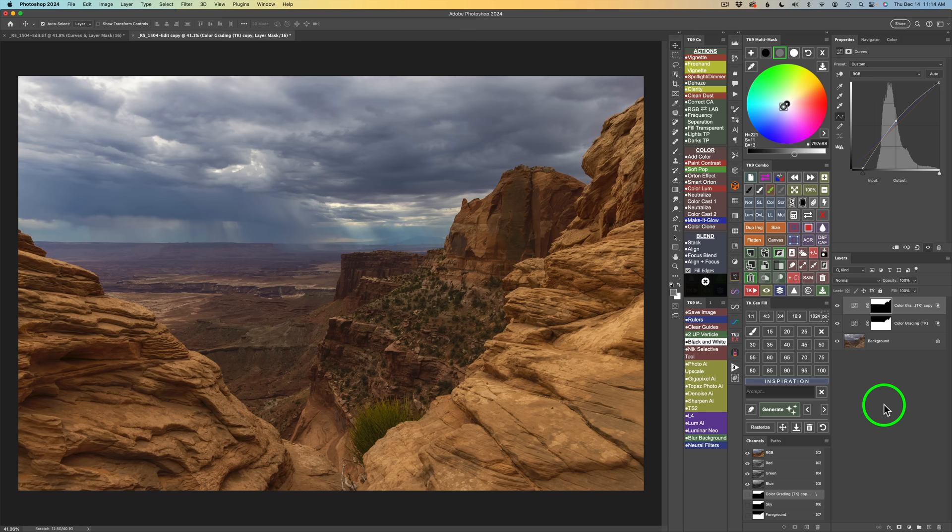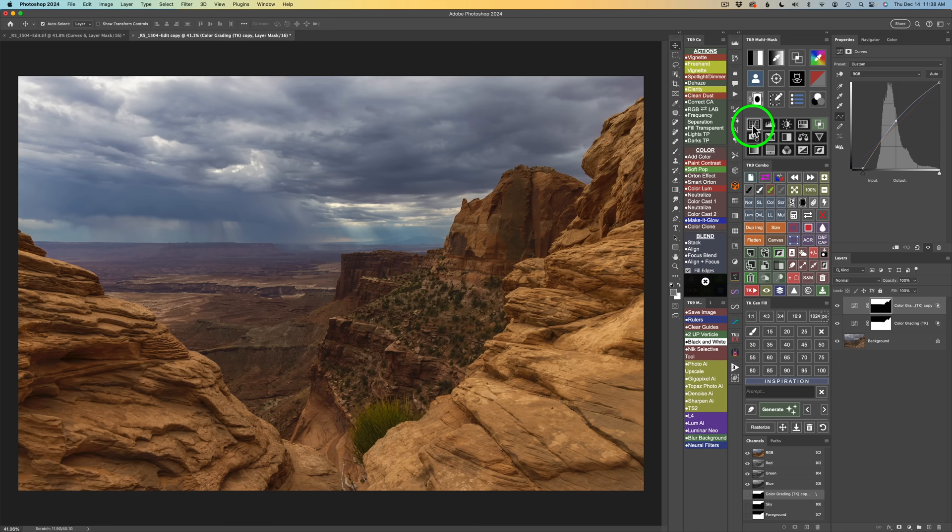The next step: I think if I could bring up the midtone contrast just in the midtones of this image, that could be really nice. I'll X out of the color grading tool — nothing will change in our color grading layers. To get that contrast adjustment in midtones, I'll use a curves adjustment layer. We'll click this button on the multi-mask panel, then click this button for Edit BlendIf. We have three midtone choices — Midtones 1, 2, and 3. I'll use the least aggressive, which is Midtones 1. You can tell by this symbol that we have the BlendIf setting for Midtones 1 on this layer.